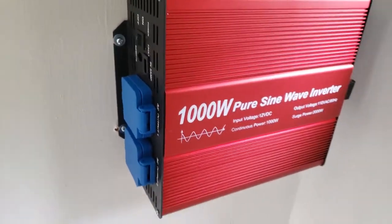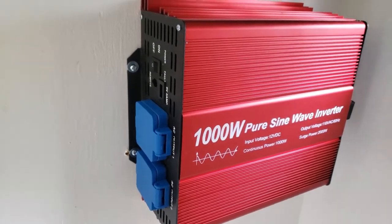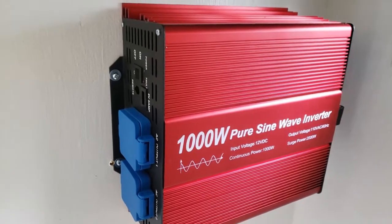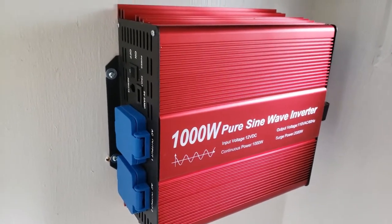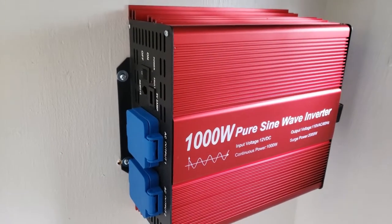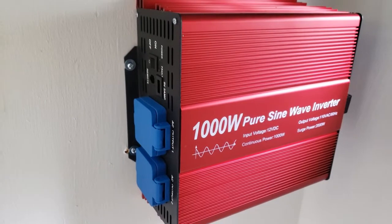With an inverter. This is the inverter — it's a 1000-watt inverter. You want a pure sine wave inverter because it's crucial for charging electronic things like laptops, cell phones, and tablets. If it's not a pure sine wave inverter, it can damage your electronics. So make sure you get a pure sine wave inverter. This 1000-watt unit should handle the lights and the refrigerator with no problem.